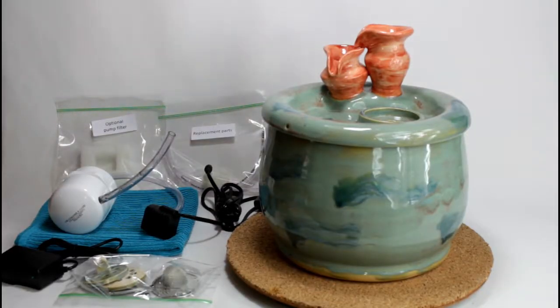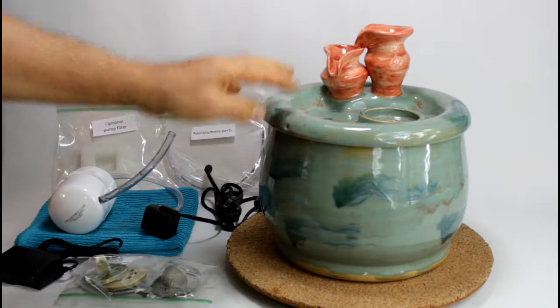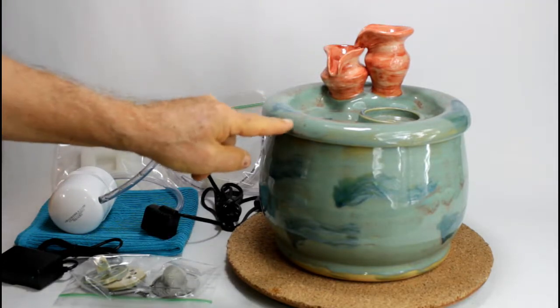Here we have Fountain 1704. It's a medium fountain with a jar cascade and a secured lid.